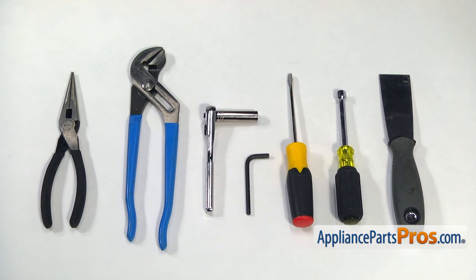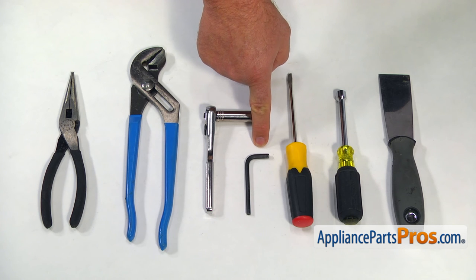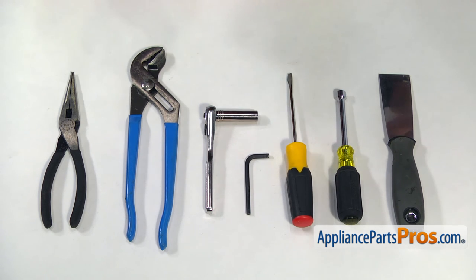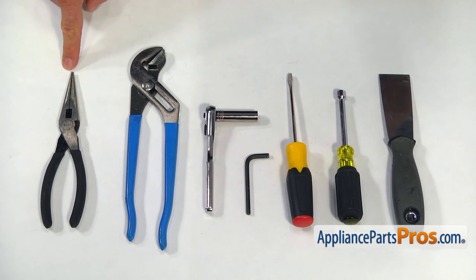For this job we're going to need a putty knife, a 5/16 inch nut driver, a flat blade screwdriver, a 3/16 inch Allen wrench, a 3/8 inch socket wrench, and large pliers and needle nose pliers.